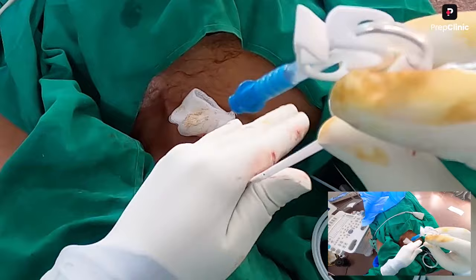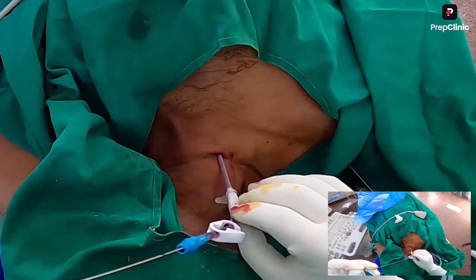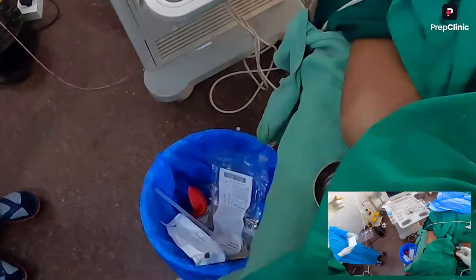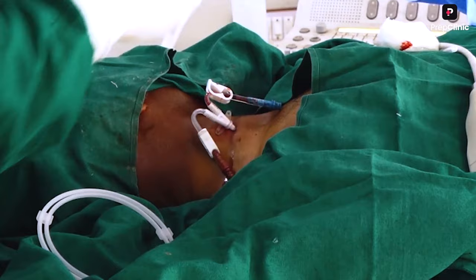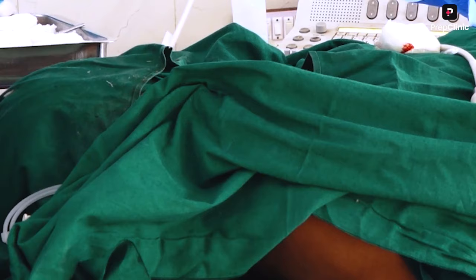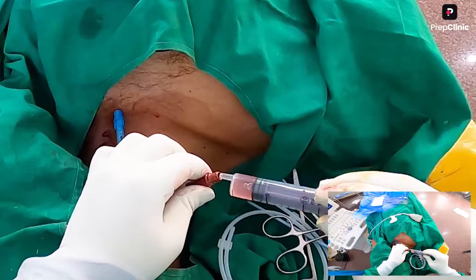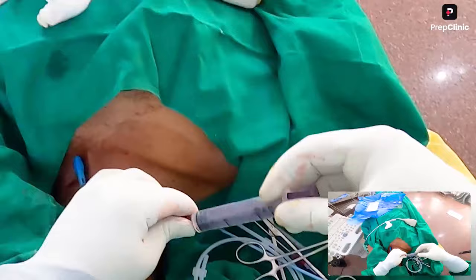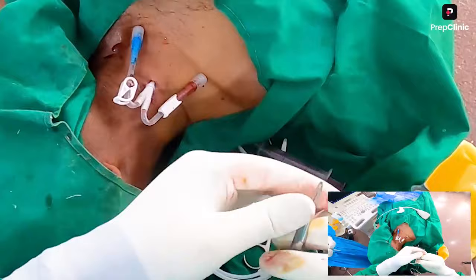The catheter has two lumens; the guide wire comes through the venous limb. You can also have a triple lumen catheter with one more limb for central vein access. Now make sure we are able to withdraw blood. Aspirate and then flush with normal saline — by aspirating we confirm that both limbs are working with easy blood flow.